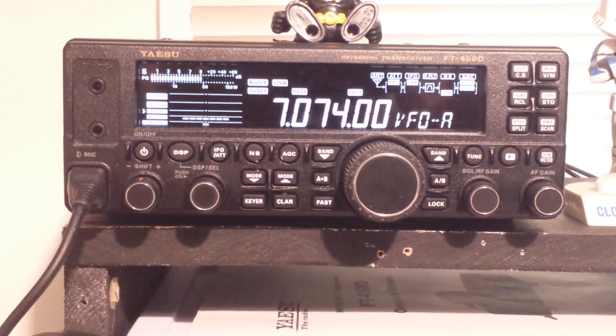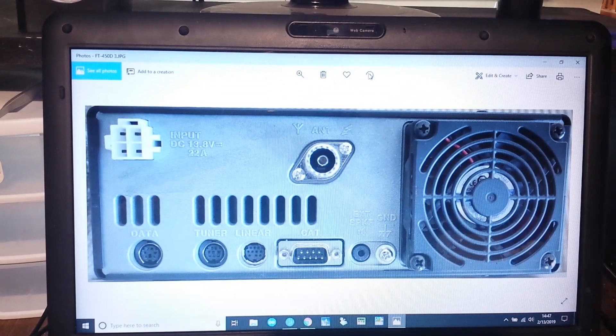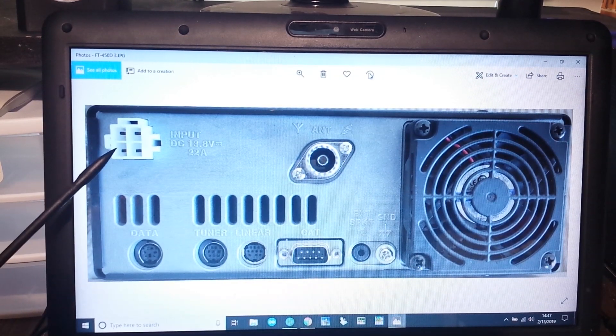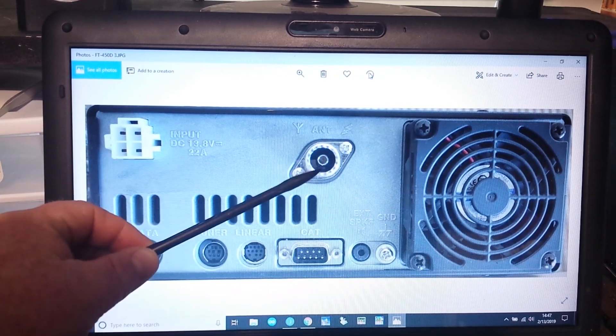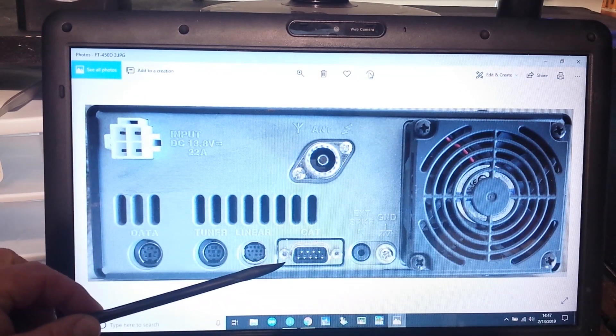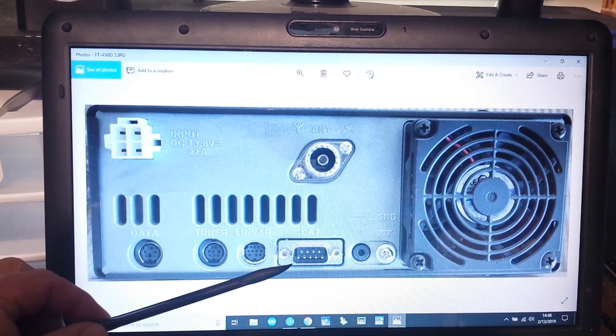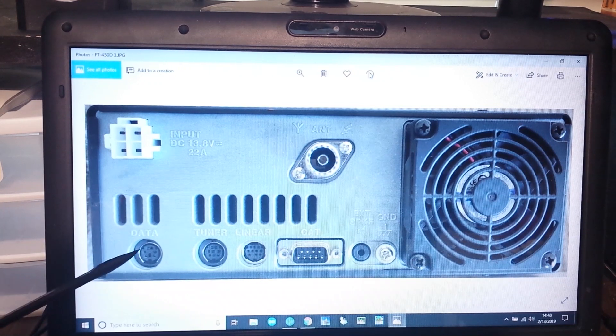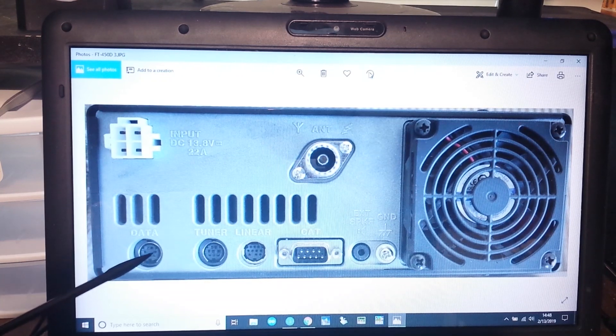But you can still do digital modes with this. Let's take a look at the back of the radio — not the back of my radio because I'm not unplugging all this, but a picture. Here's a picture of the back of the FT-450D. You can see how super simple it is. We've got your 13.8 volt DC input, SO-239 antenna, ground, external speaker, a simple serial port for CAT control which is wonderful. This is for your amplifier, this is for an external tuner, and this jack here is the one we're going to be interested in — this is the data jack and it is a 6-pin mini DIN connector.